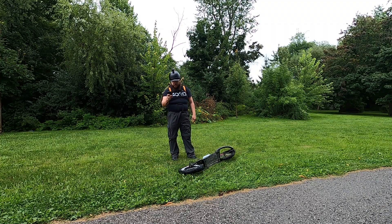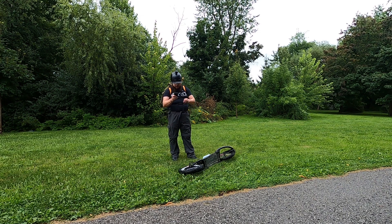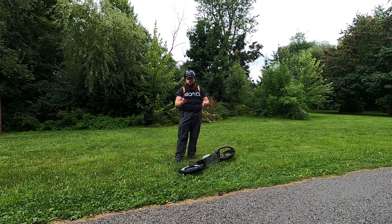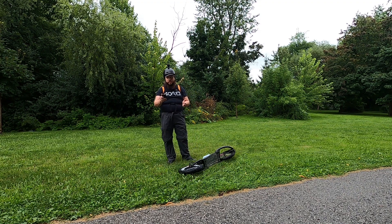It's important that we track not only our distance but also speed. I'm going to put on the app I have called GeoTracker. This will track our max speed and how far we travel today.